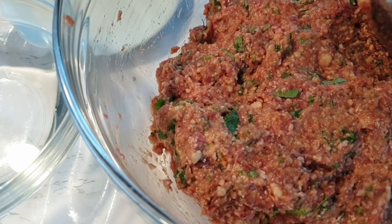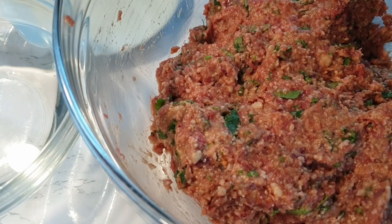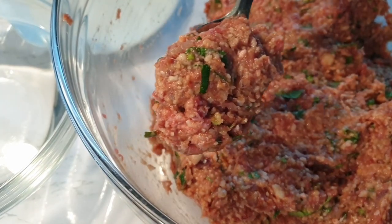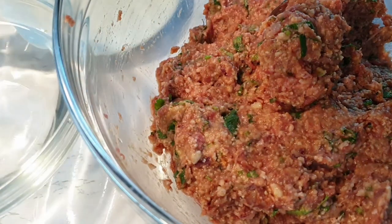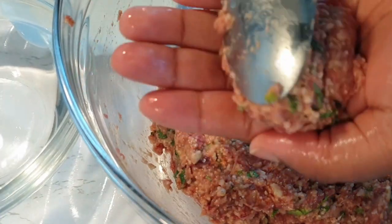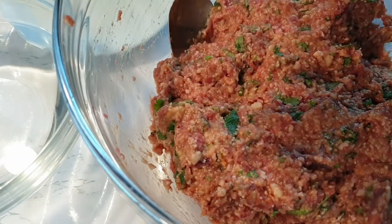Once that is done, it's time to mold our ground beef. You can use a spoon or even an ice cream scoop. You'll notice I have a bowl of water next to me — I dip my hands as I mold the ground beef. This gives it a smooth finish and also helps the ground beef not stick to your hands.